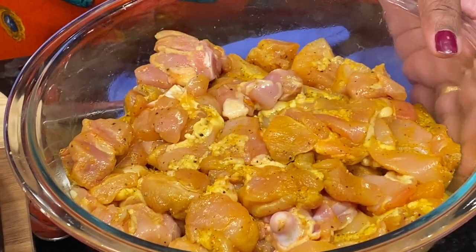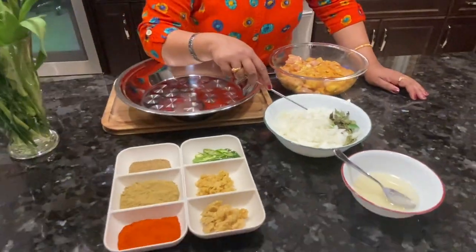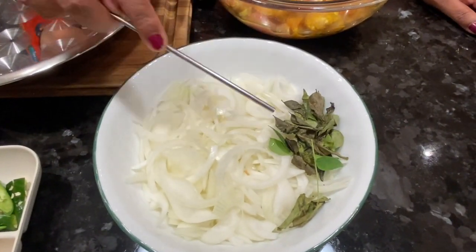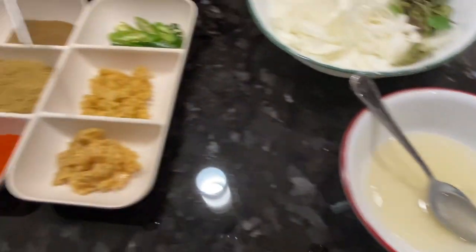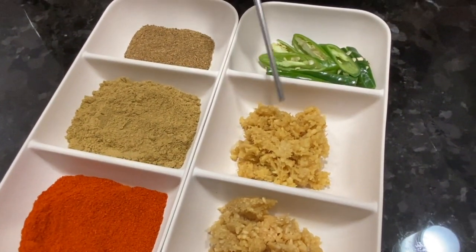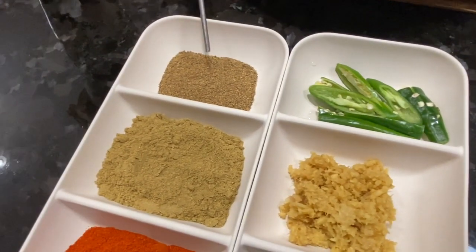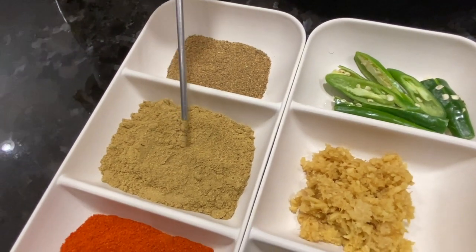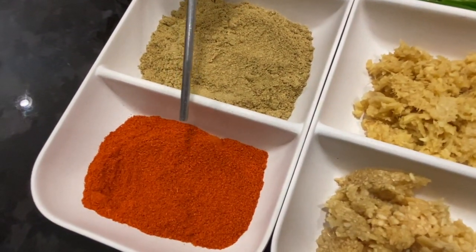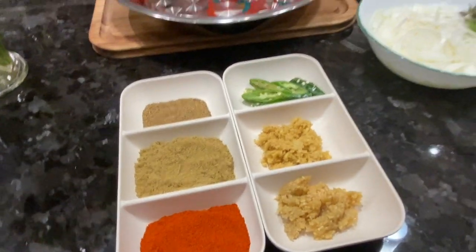Now we have to put the mayonnaise in the chicken. These are all the items. There are 3 ingredients in the chicken: 1 tablespoon of currywaves, 1 tablespoon of garlic, 1 tablespoon of garam masala, 3 tablespoons of coriander powder, and 2 tablespoons of chili powder. We will put this in almost 1 tablespoon of container.